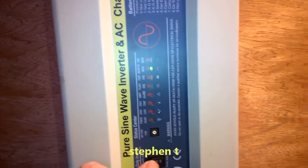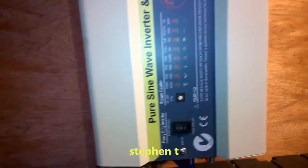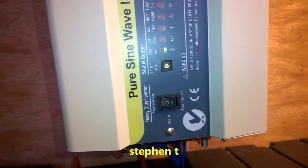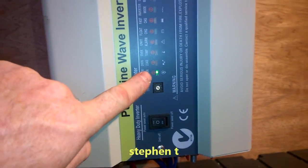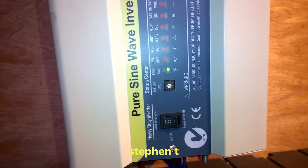This thing can go on standby. I leave it like that, and if our power fails, this will automatically switch on and feed power into our home.